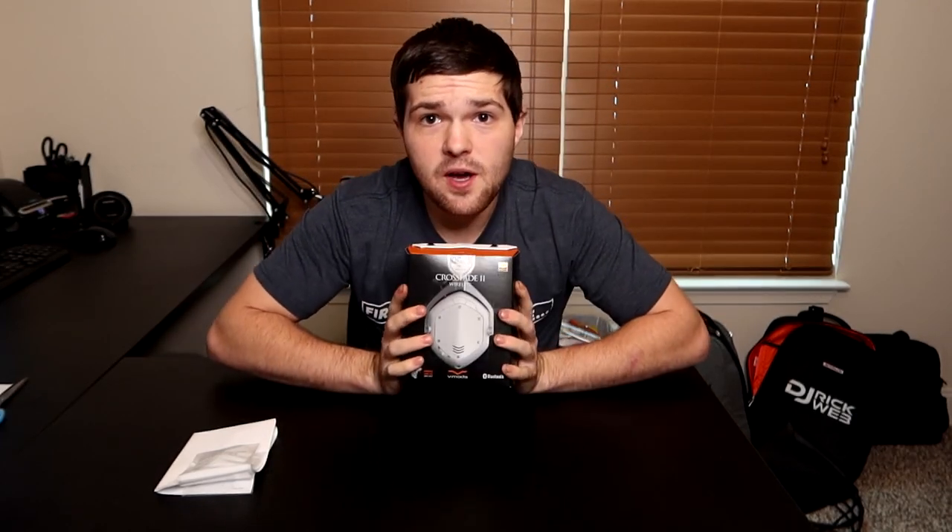What's up guys, it's DJ Rick Webb. Welcome back to the channel. Today I've got another product unboxing, slash review, slash trying them out — these are my new headphones, my new Vmota headphones.